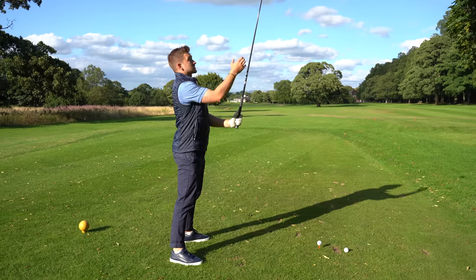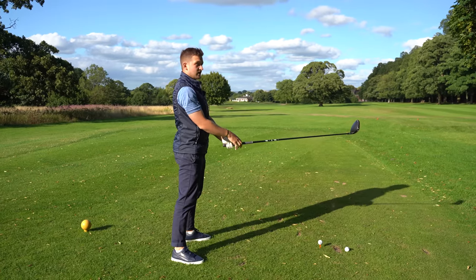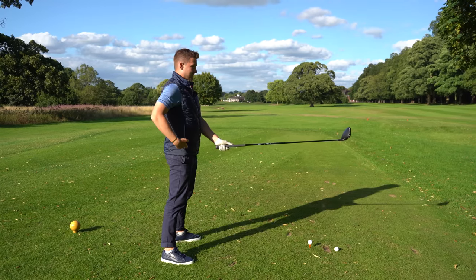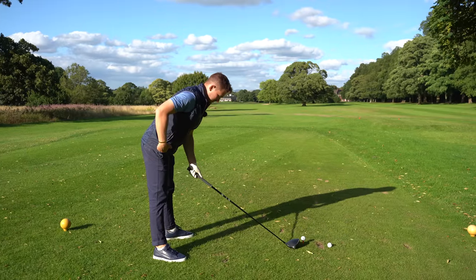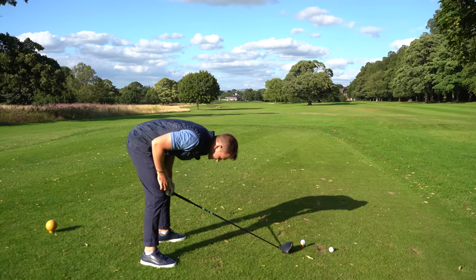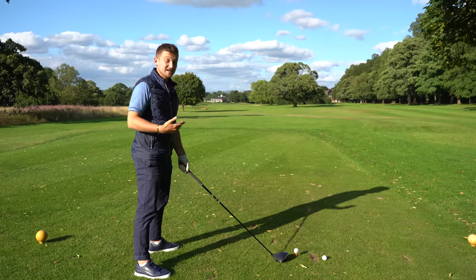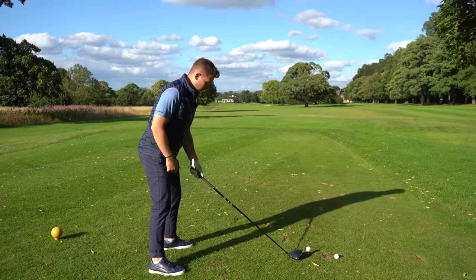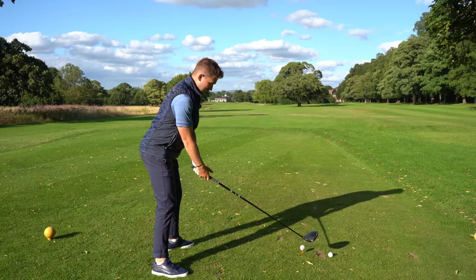Grip your golf club, sole the club to the sky, keeping your legs straight, then just lower it to the ground. Now this will feel ridiculous. To fix that, bow over keeping your legs straight until the club hits the ground, then slightly bend your knees. For most of you that's going to feel uncomfortable, but get your golf mate to take a photo — you'll see it's actually perfect. Then you can start believing it. On the golf course, just shuffle in keeping everything equidistant and hit it away.